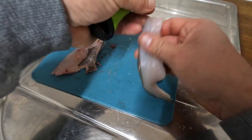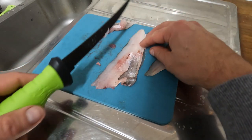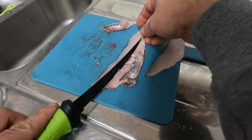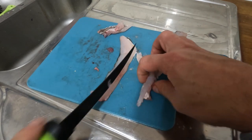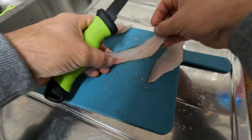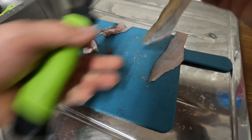We'll do the same on the other side. I can feel the bones there, so I'm going to go behind them and push the meat away — just cutting this triangle off. There we go, and then the last centimeter off the end. Done.